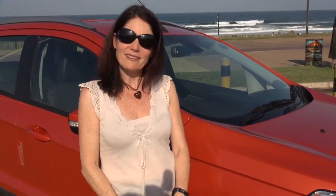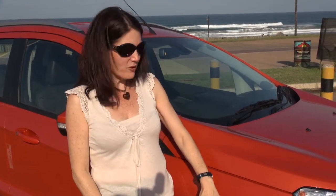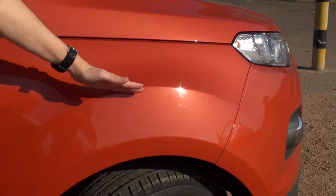Ford proudly boasts this EcoSport — seen here in its fetching signature colour of Mars Red — has a wading height. In other words, it can be submerged in water up to about 550 millimetres. It's sort of hairish.